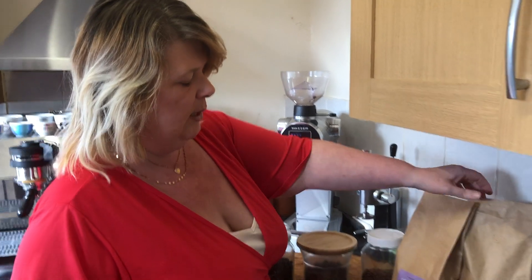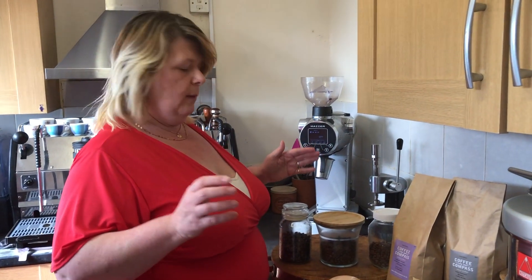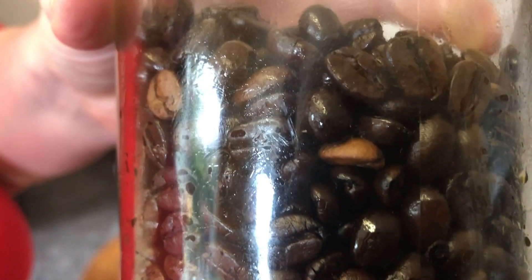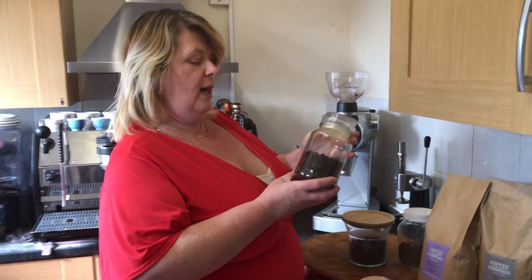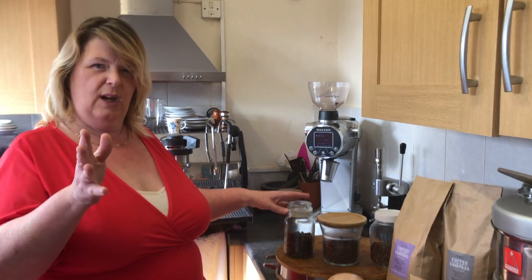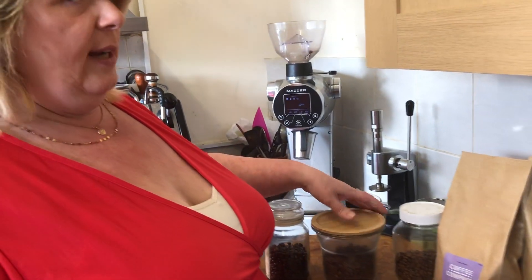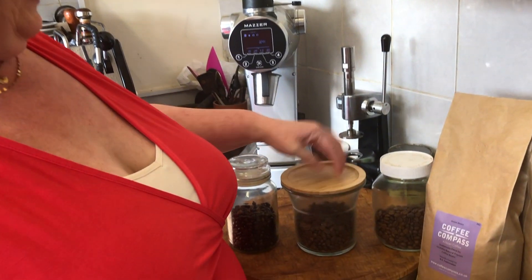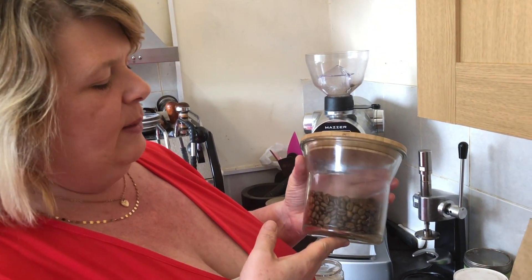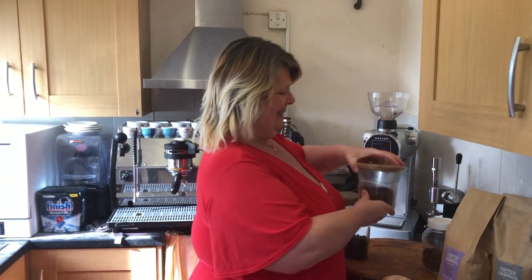We're doing a comparison using the roasting technique — specifically comparing the flavor. If you remember last week, we looked at the Indian Monsoon Malabar, done on quite a dark roast in the Gene Cafe airflow roaster — it came out really oily, what you'd call a full city roast. This week, we've also done the Monsoon Malabar again in the Gene Cafe, but on a medium roast, with less time.